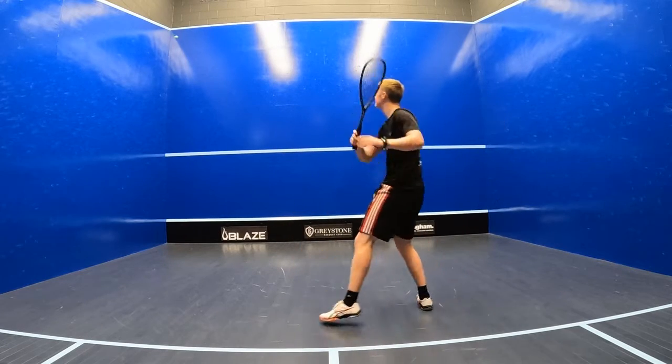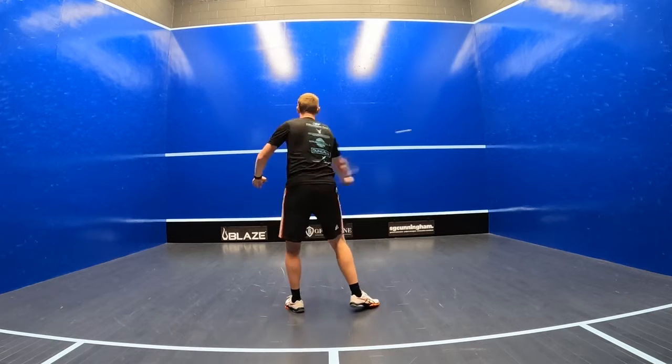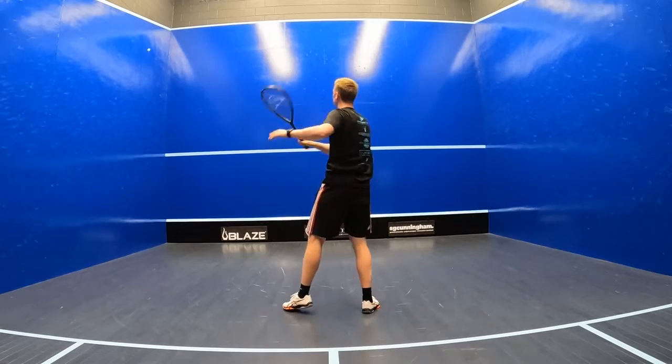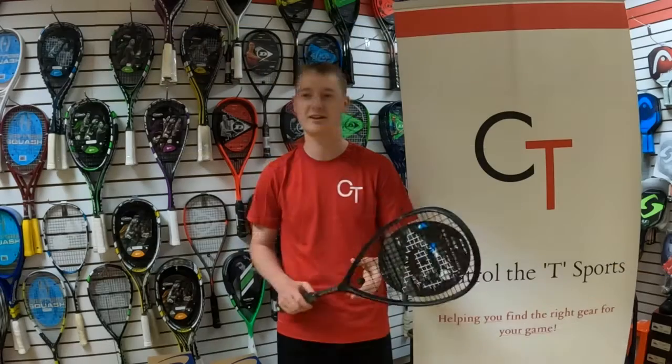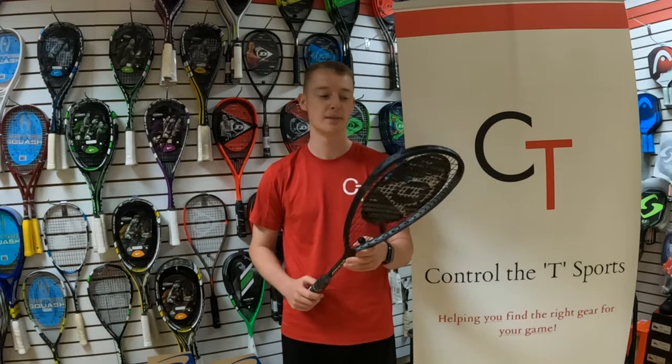The Revelation 125 has fantastic levels of maneuverability. I really felt like I could hit figure of eights all day with this racket. It's very fast and a lot of fun — you can chop shots in with pace or you can take it in nice and soft to bring your opponent further into the front corners when you want. It's pretty versatile.